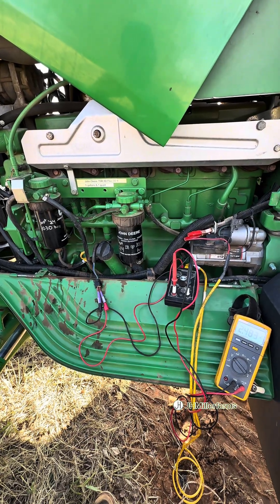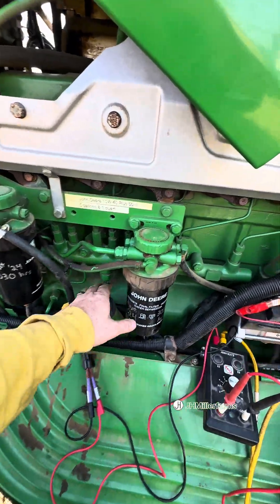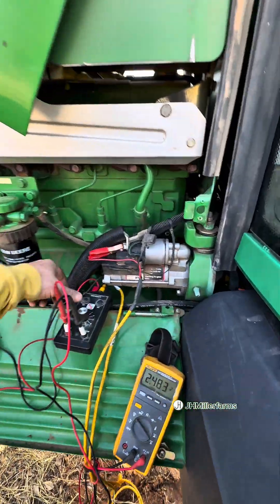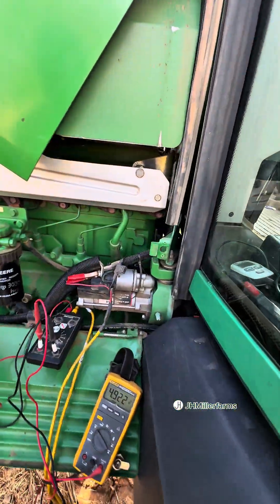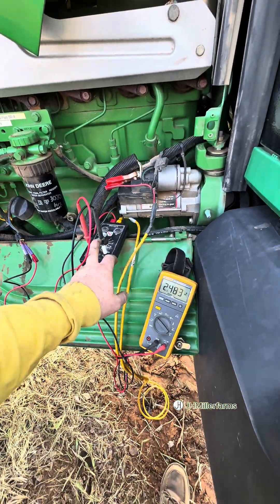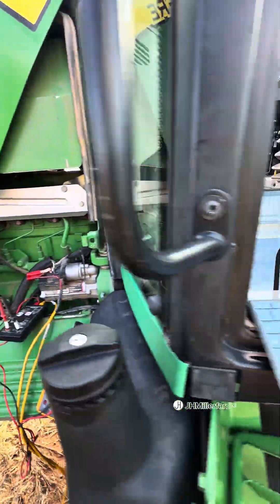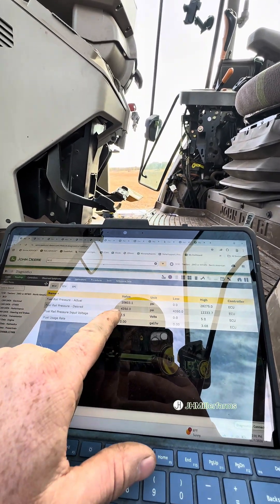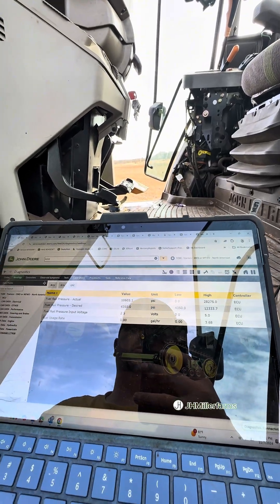In the diagnostics it pretty much says to replace the sensor, though these sensors don't fail very often. When the sensor is hooked up at two and a half volts, our engine test box is sending the ECU a signal to simulate a known good sensor. If we look, our code went stored now and our rail pressure is showing around 10,000 PSI — it knows that should be normal.